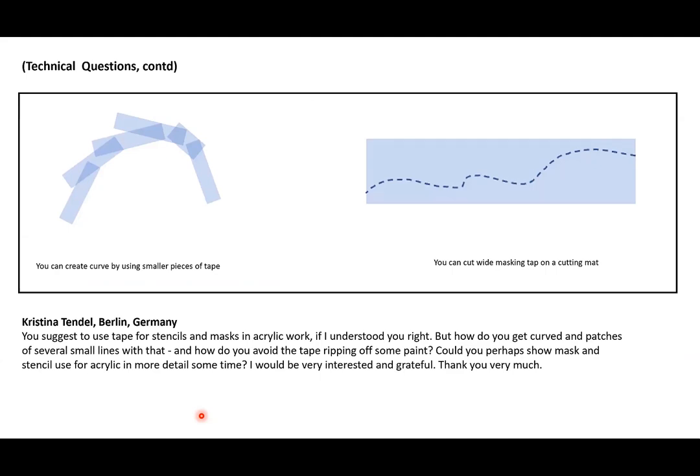Christina of Berlin, Germany asks: you suggest using tape for stencils and masking in acrylic work, but how do you get curved patches or several small lines, and how do you avoid the tape ripping off paint? Up here in the PowerPoint, each strip represents a piece of tape — I made them transparent to show how they overlap. You can position smaller pieces of tape to make a curve. I've done this since my watercolor days, because you can't make a curve with a single strip.